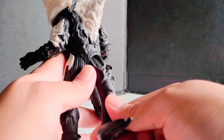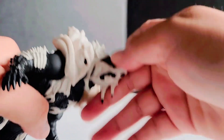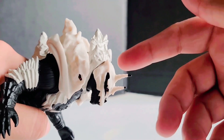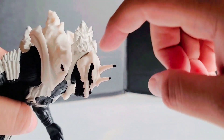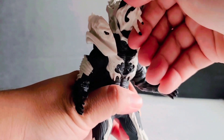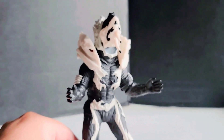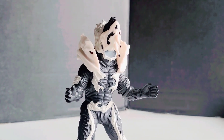The tail has an articulation point. The face also articulates. A lot of people say it's the head, but this whole thing is the head, so really this is the face — and honestly, that articulation looks kind of goofy.